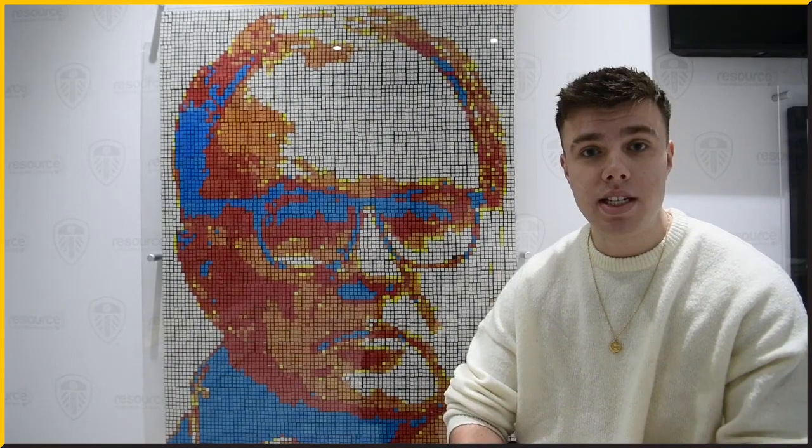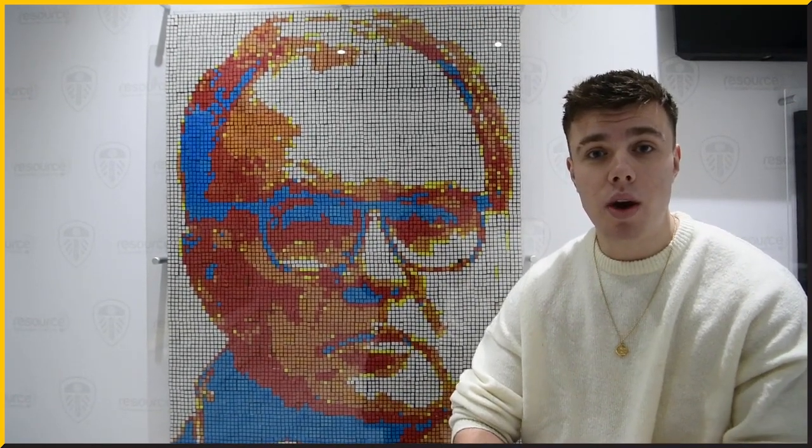I've sold globally and worldwide to many clients. Currently I'm doing another collection piece — all my pop art collections inspired by lots of famous pictures and converting them into a Rubik Cube picture. That's what I'm working on at the moment over the next few weeks.